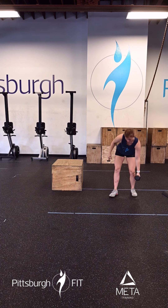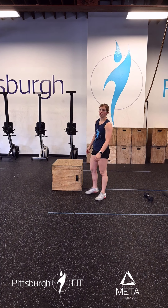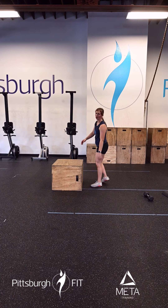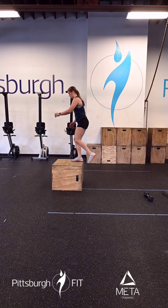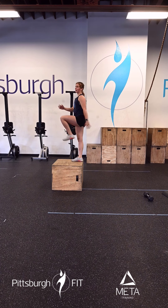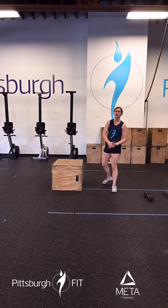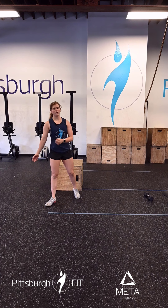From there we'll go into Russian step ups. We're placing one foot on the box, driving that opposite leg up, keeping that same foot on the box for all 10 reps at a time. Touch that back foot to the ground real quick and it's going to come right back up. That will finish us for our warm-up today after we go through that one more time.